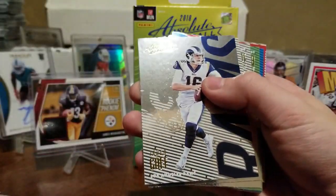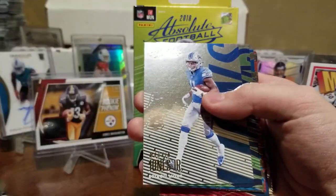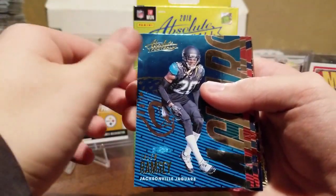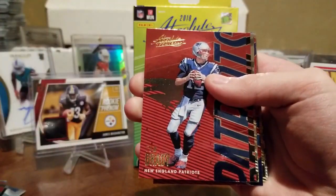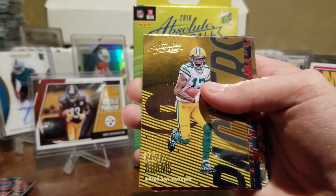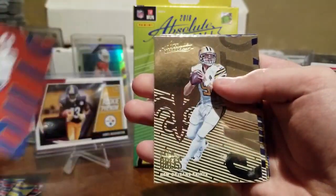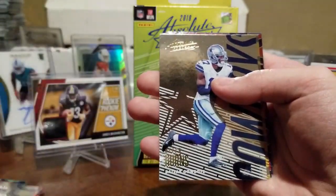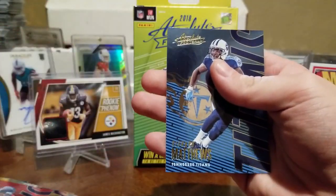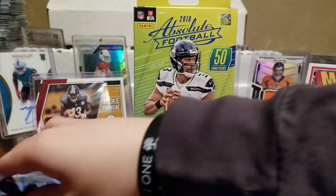DeSean Jackson, Jared Goff, Beau Powell, Marvin Jones Jr., Doug Baldwin, Jalen Ramsey, Julio Jones, Tom Brady, Tarod Taylor, Khalil Mack, Davante Adams, Mike Evans, AJ McCarron, Drew Brees, Allen Hurns, Big Ben, DeAndre Hopkins, and a Rashard Matthews. Just some inserts — we didn't find any autos.